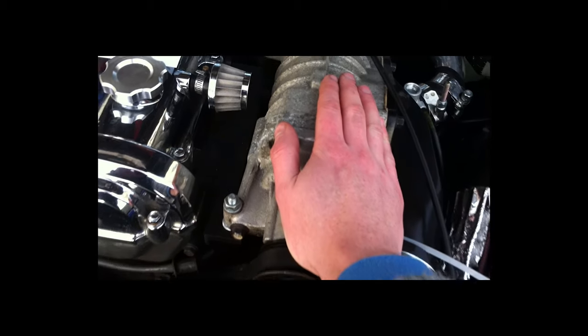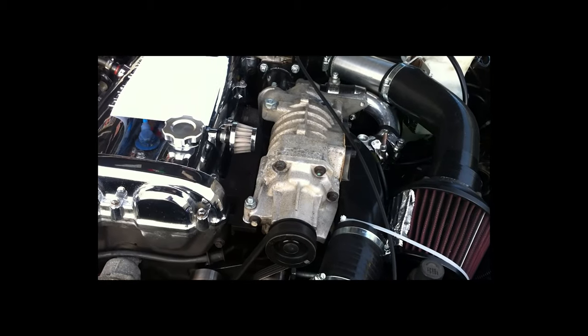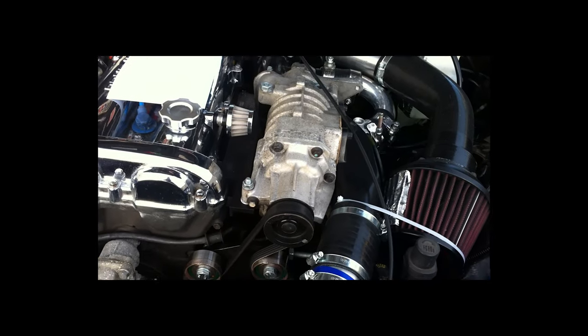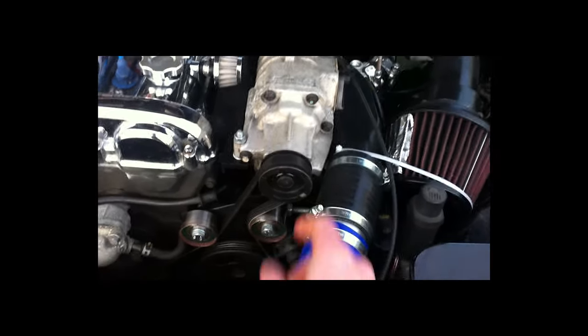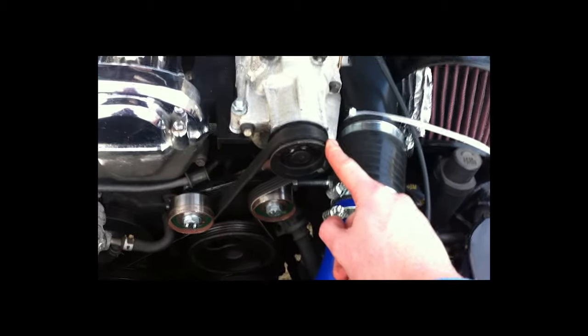The actual supercharger itself is from Cooper S Works, so it's got Teflon tips which hold a bit more boost, and it also has a slightly smaller pulley so it generates a little bit more boost as well.